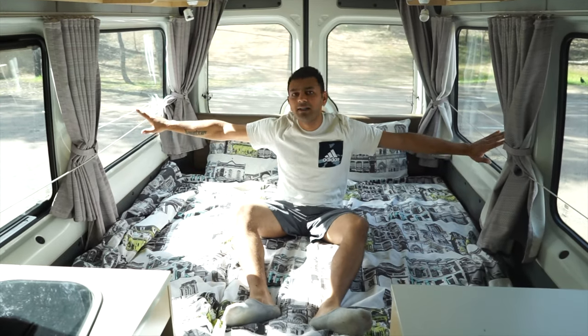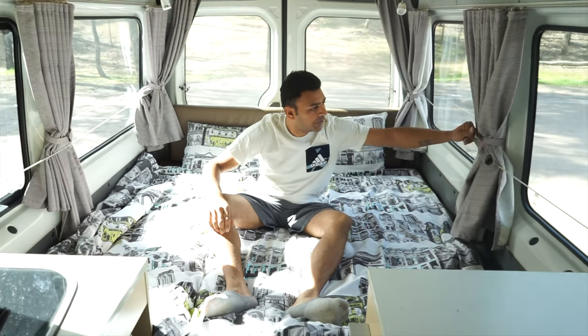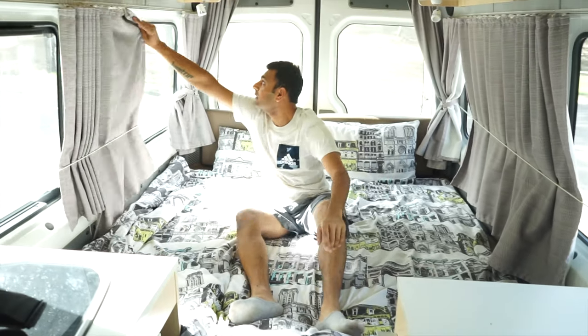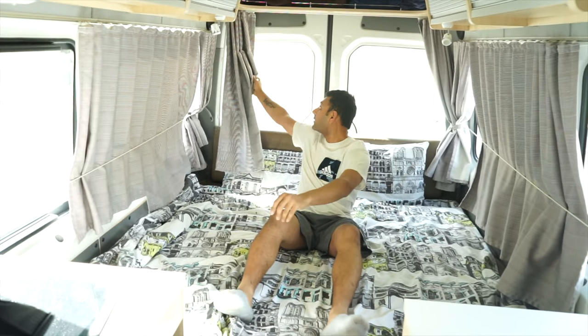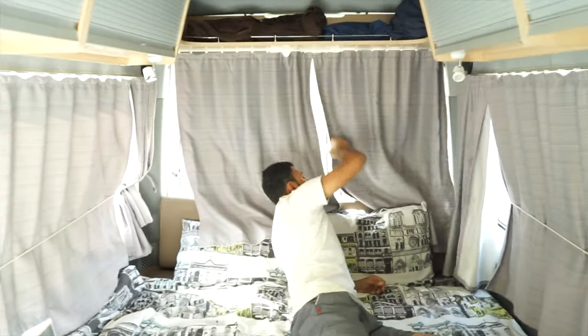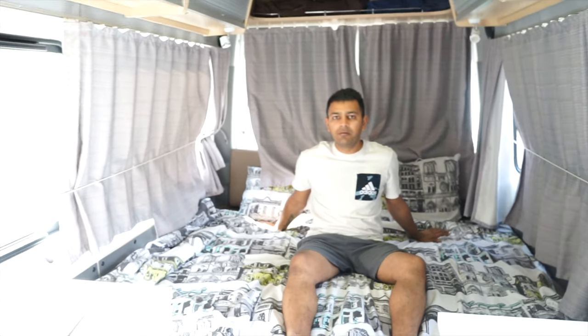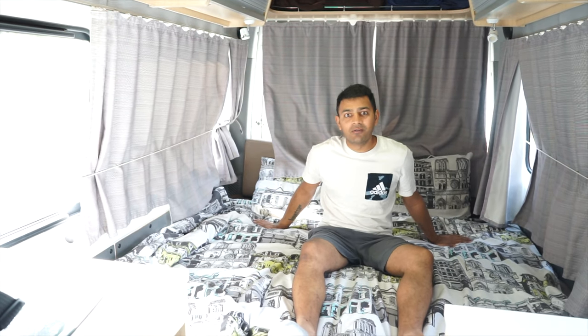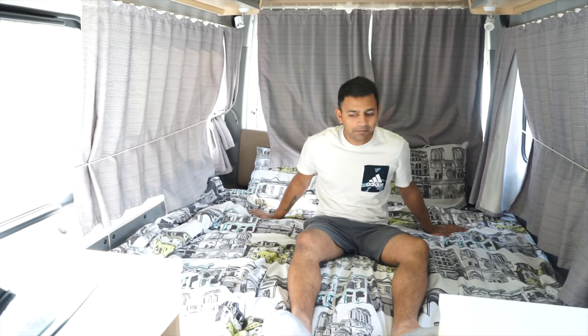These curtains here are blackout curtains — just slide them across all the way, and there's one at the back as well that slides out, giving you total privacy. When you're sleeping at night this will be completely blacked out. We've had amazing sleep over the last few days and we don't actually miss our bed at home — this is so comfortable.